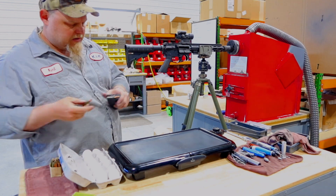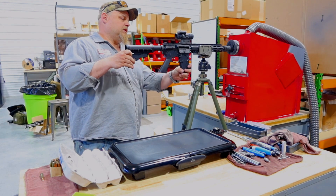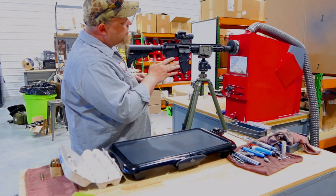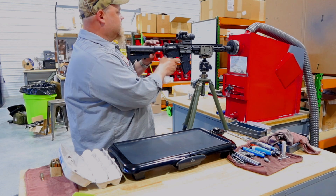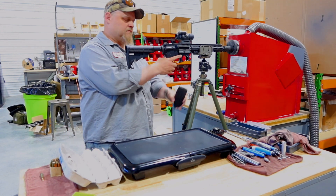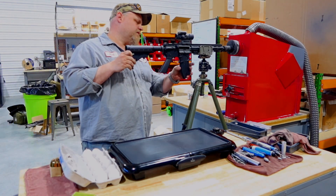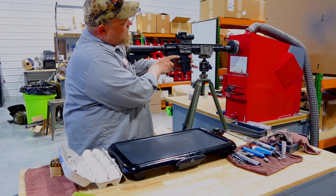I'll load one round — already loaded in the mag. We're going to shoot. It's going to eject and we should get a lock back on the bolt. Good lock back on the bolt. I'm going to load one more round. Let the gun load itself.